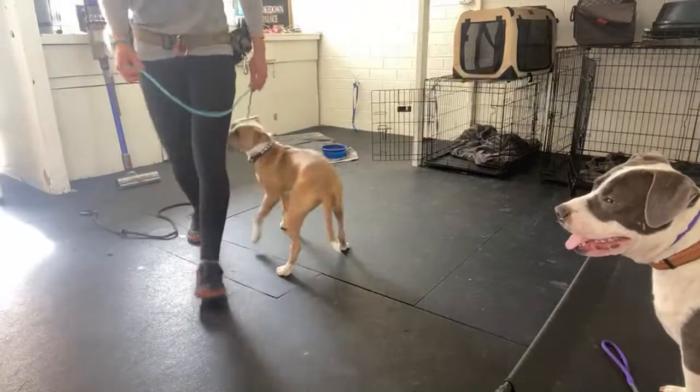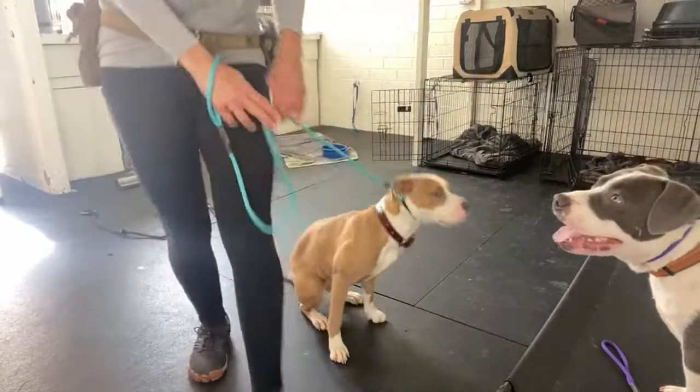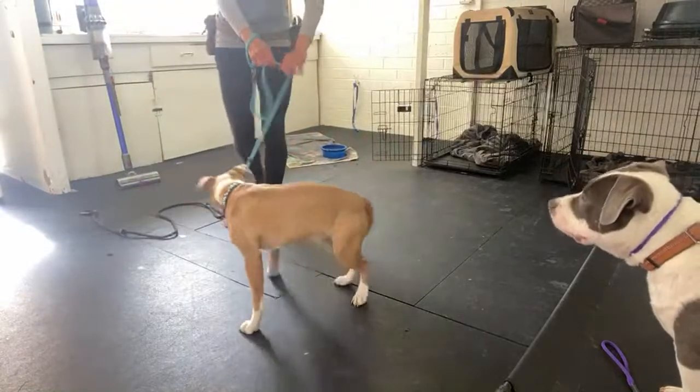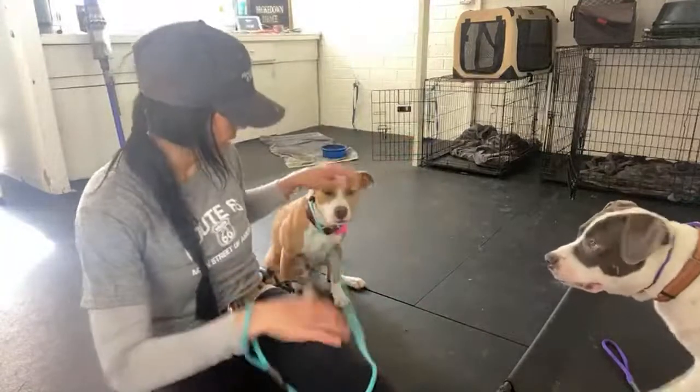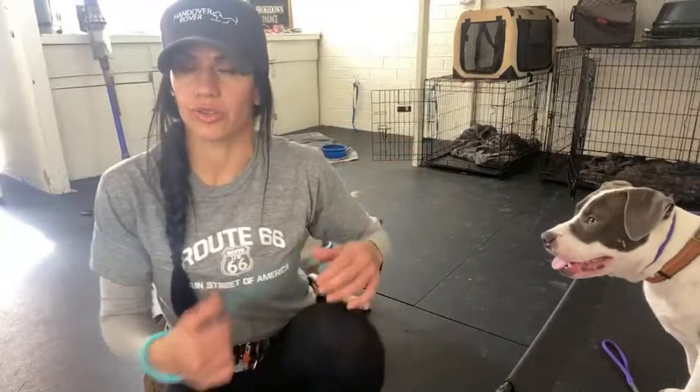My hips never turn from facing forward, right here, all day long. Good girl. So this one, in my opinion, is probably the most effective. You really want to make sure you use that one.